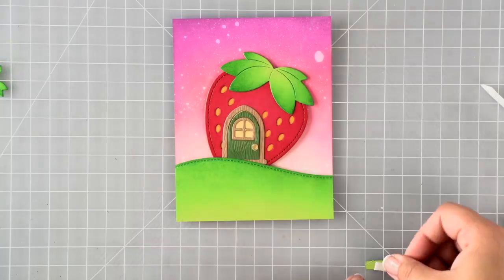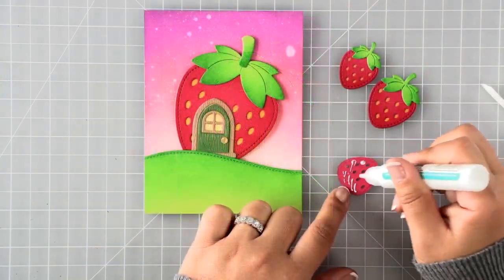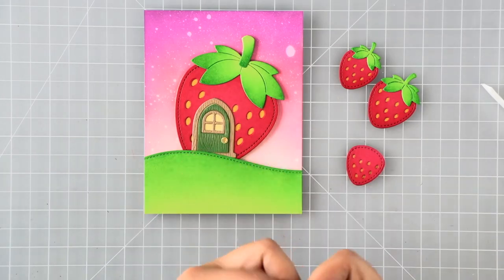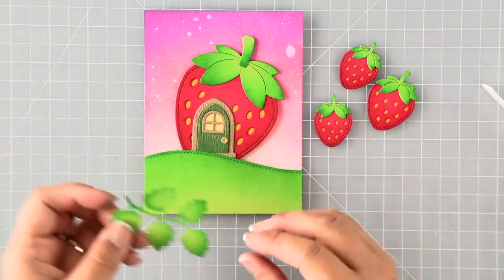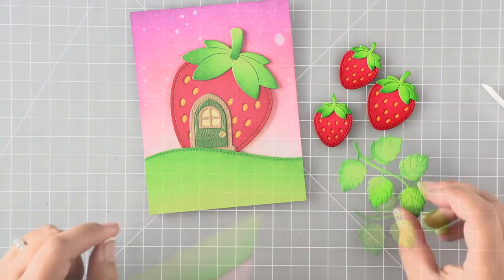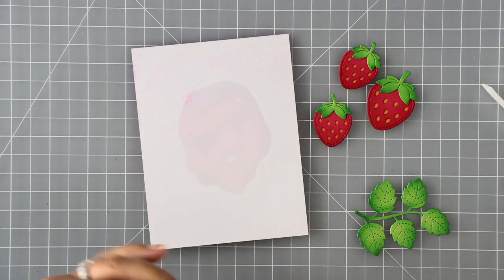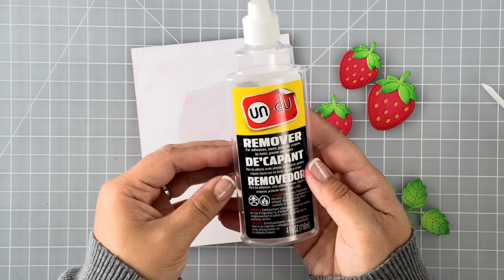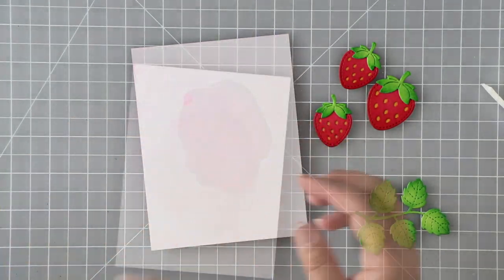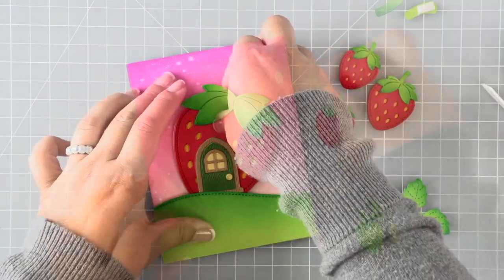I'll piece together the rest of the smaller strawberries. Once I pulled in my foliage I realized I should have adhered it down first, because there's really not a whole lot of space to tuck them in. So I decided to pull the whole strawberry house up. I want to show you my card maker's best friend — undo adhesive remover. It only removes double-sided tapes and adhesives, not liquid adhesives, so I can pull up the entire strawberry once I apply a layer on the back of my card.